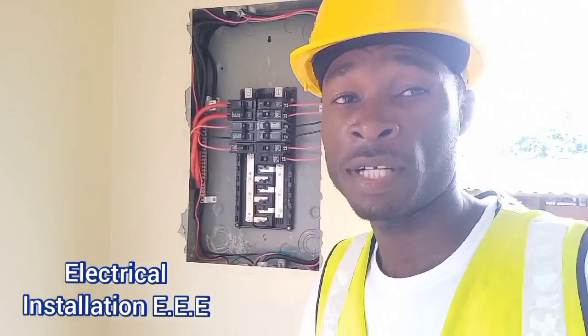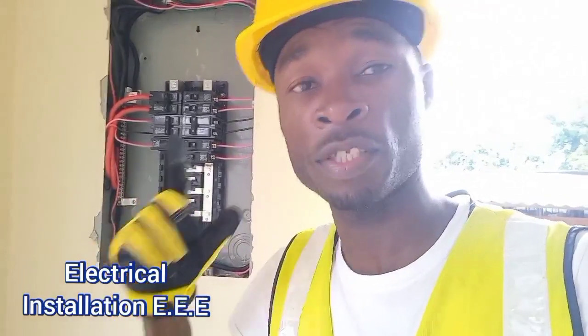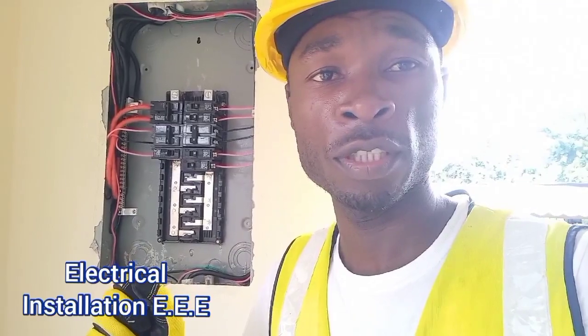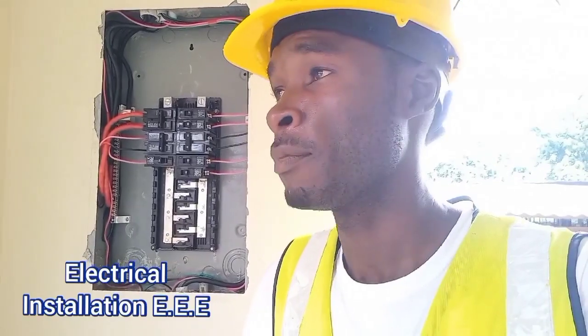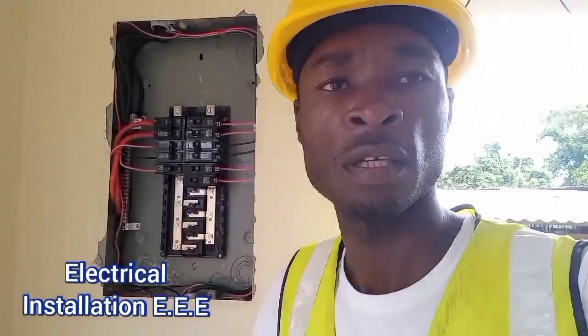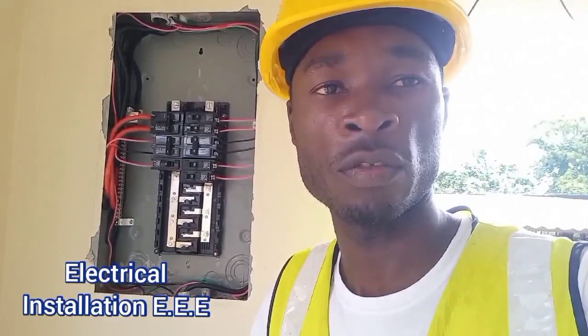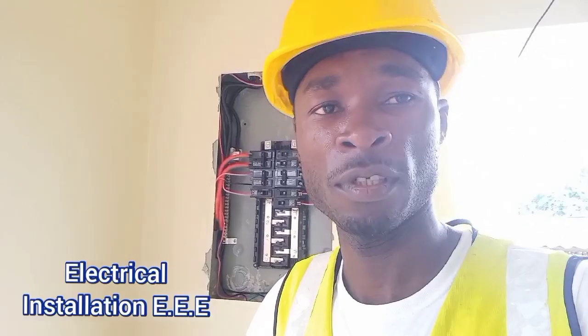So guys, there you have it — why we separate the neutral from the ground, why we don't bond it in a sub-panel. I hope you guys learned something from this video. For the noise in the background, it's just that there are a lot of animals making noise, so excuse me for that. Finally, I got to get the message across that I made in the video about why you bond the neutral with the ground. Sometimes you do videos off the top of your head without notes, but we continue doing the work and spreading the message. Have fun, stay safe.